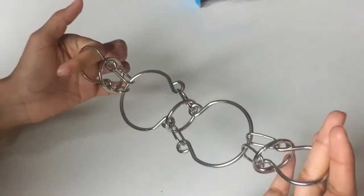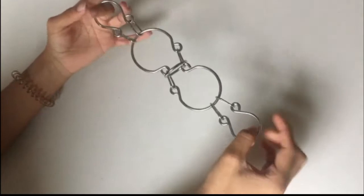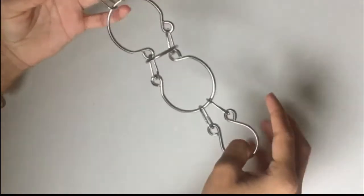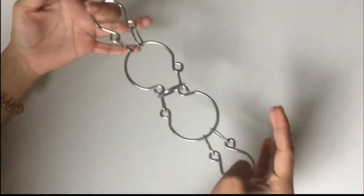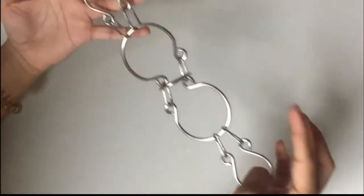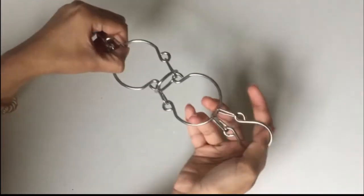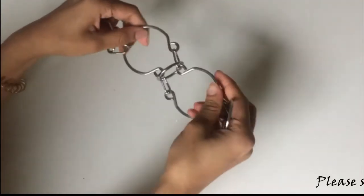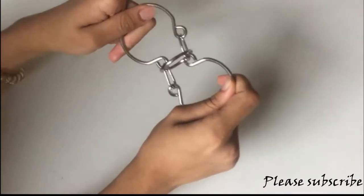You have to get all the rings to one side to get them out. To make it simple, we took out two of the rings on each side because those you can just take out from whichever side they're in. But the middle ring requires you to move it to one side first.